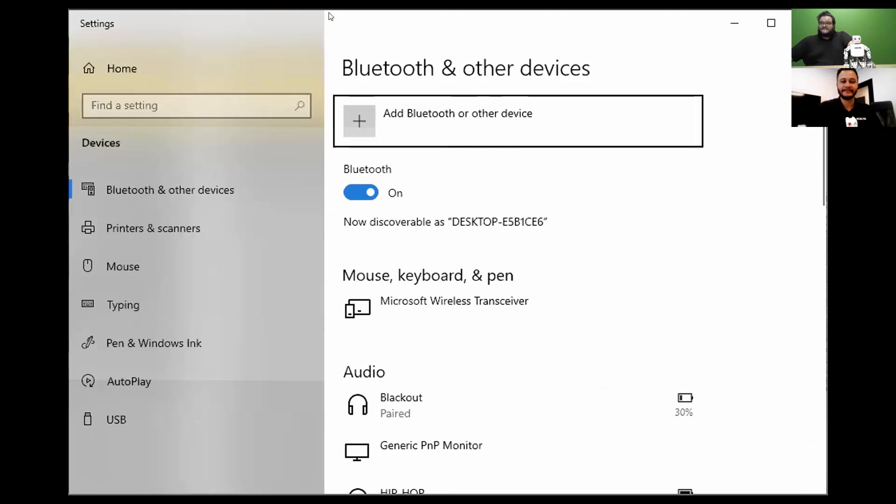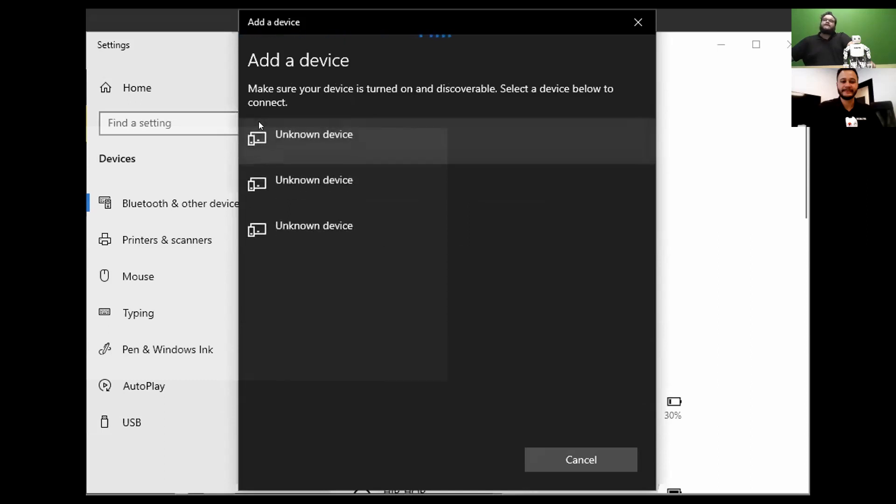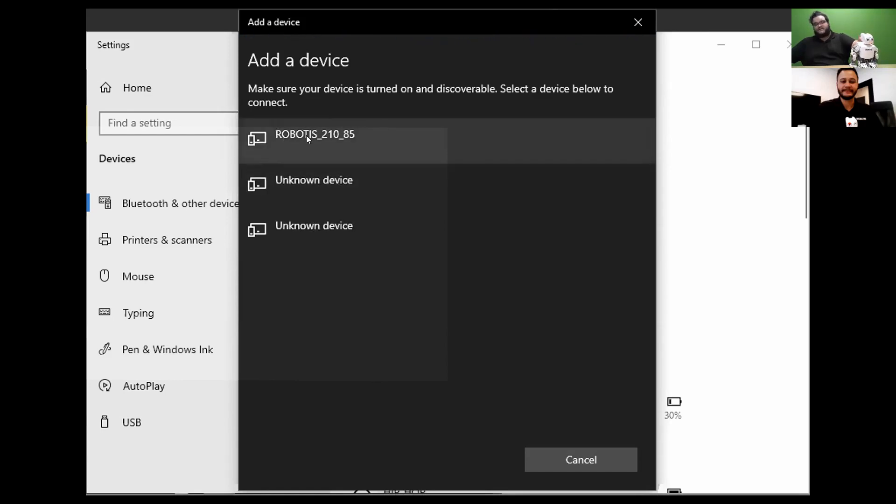Now you should be able to see my Bluetooth devices screen. You're going to want to select the plus to add a Bluetooth device, then select the Bluetooth option for 'Add a device.' The computer will scan for different Bluetooth connections — that's the blinking blue light on the robot. We can see the first option in the menu is 'Robotis 21085,' which tells us it's the Robotis BT210 antenna with the last two numbers 85.